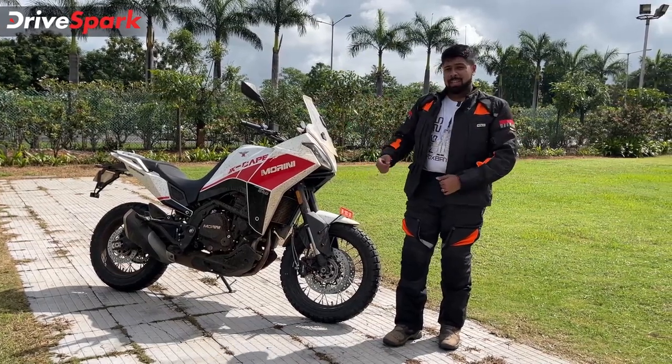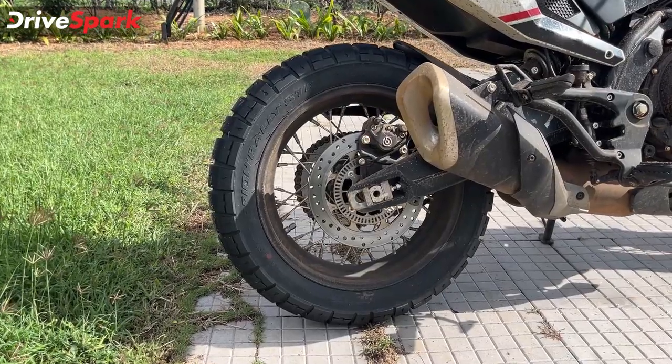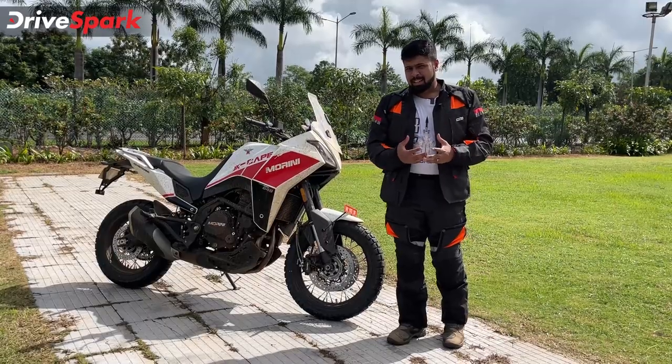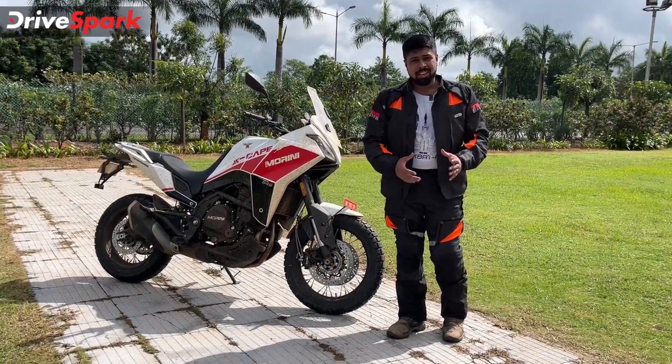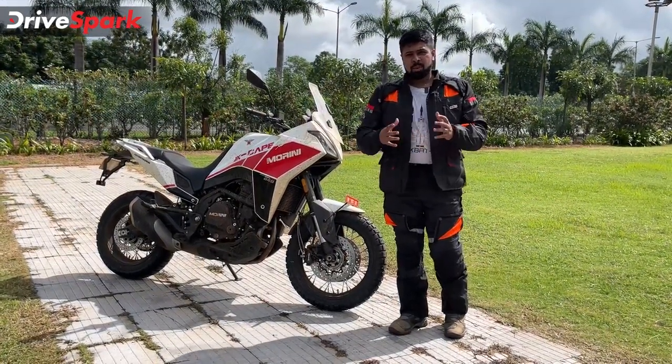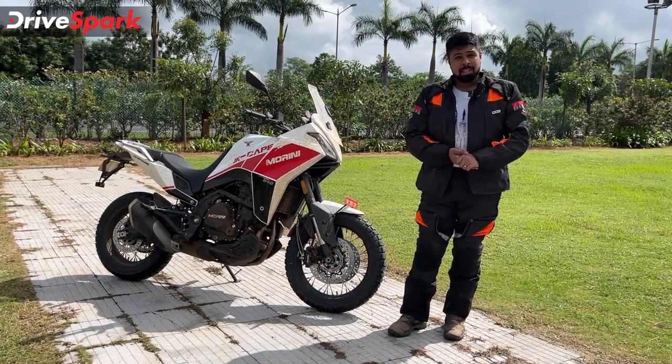In terms of looks, it definitely gets a thumbs up, especially that exhaust. We'll get to the sound a bit later, but apart from sounding great, that exhaust also looks great - it blends well with the motorcycle, it doesn't stick out, and that is something that we like.